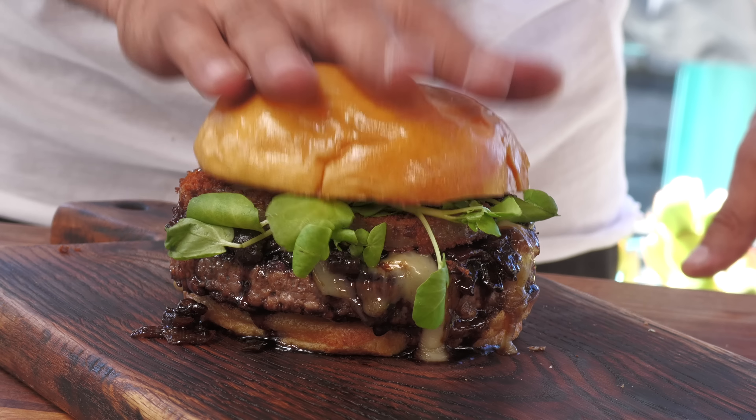Today on Ballistic Burgers, I'm going to be cooking up by request the Miller & Lux Burger from Tyler Florence's restaurant Miller & Lux in San Francisco. Let's get going.